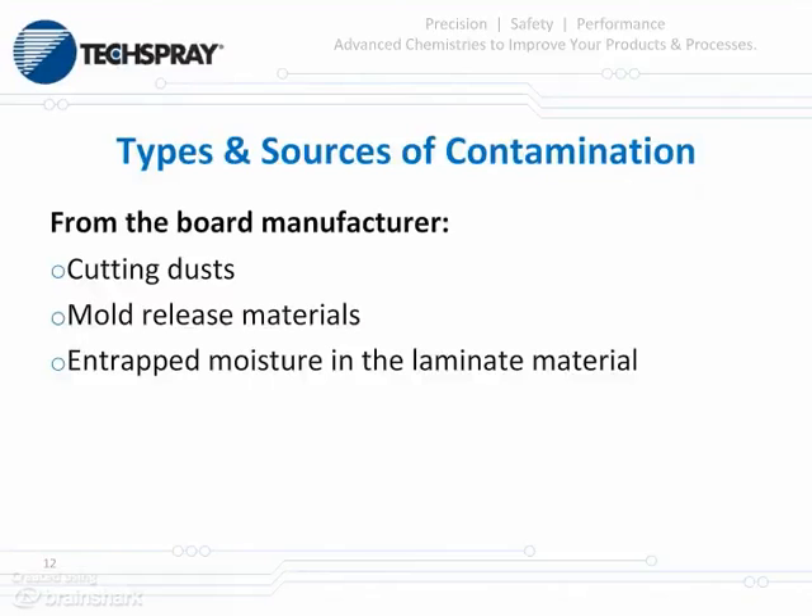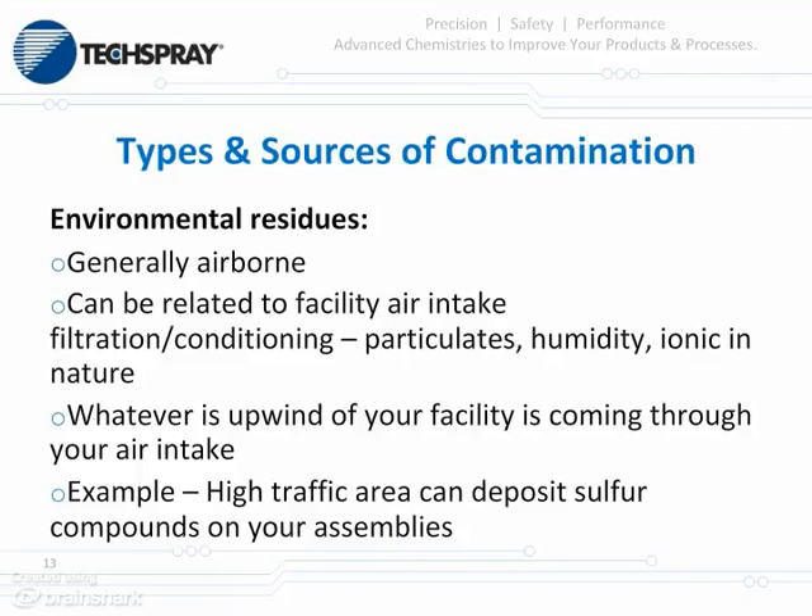Now we'll go into a few types and sources of contamination you're likely to see in the manufacturing area. First, let's look at the substrate itself. As you receive boards from your board manufacturer, there are a variety of contaminants that can be present if they do not clean prior to shipping — including dust from the cutting process, mold release materials, and moisture trapped in the laminate that needs to be baked out. We also have environmental residues, generally airborne, directly related to the air intake of your facility and how well it filters and conditions incoming air. These can be particulates, humidity, or ionic in nature — whatever is upwind of your facility is coming through your air intake.